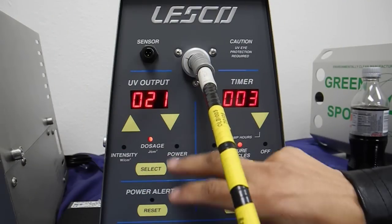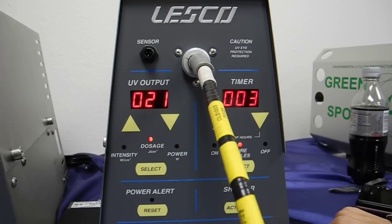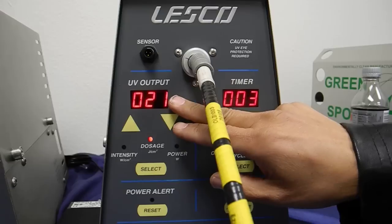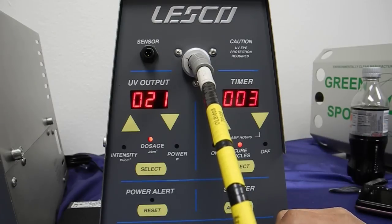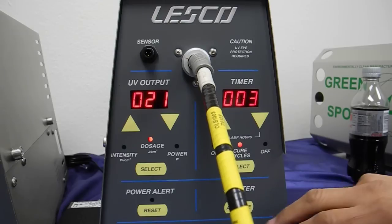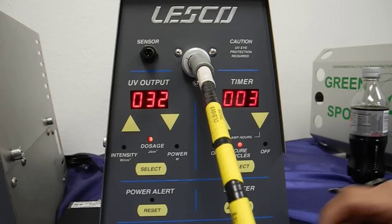Put it back and hit the select switch to the dosage section. I have a three-cycle setting, and when I hit the shutter activate, this will zero out and do three cure cycles of 10 watts at one second — and that should give us an accumulative value of about 30 joules per centimeter squared. There we go: 10, 20, 30.